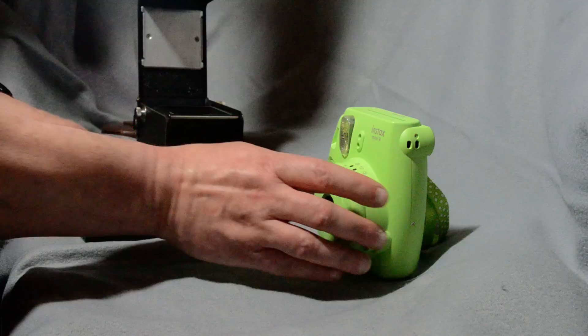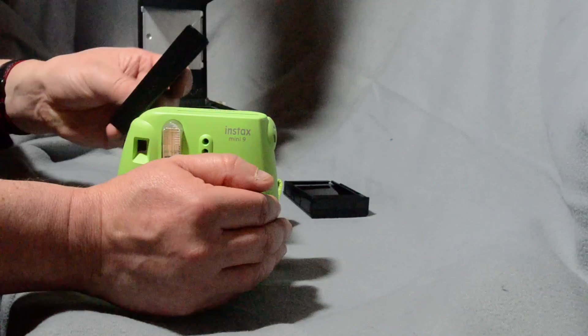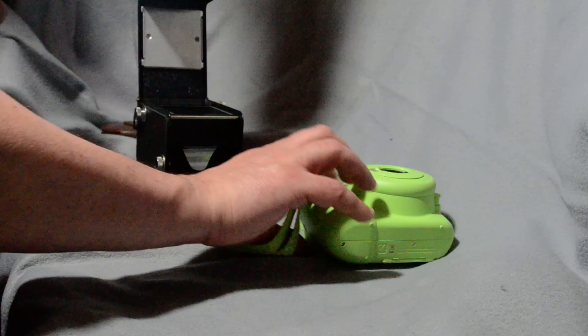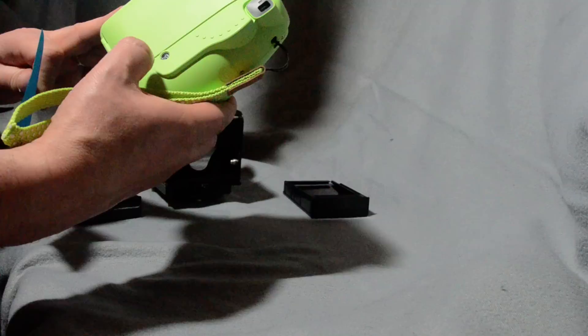Once you've done this, put the cartridge back in the camera. To develop it, switch the camera on, cover the front up, and just press the button — it will eject the little piece of film out and you're good to go. One other thing to note: when you open the camera it will reset the frame counter on the back, so whatever film count you were on will not be accurate.